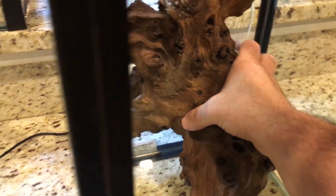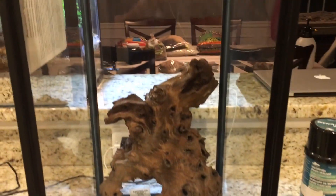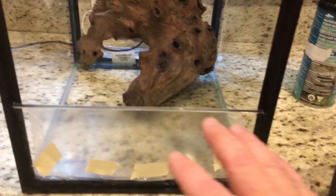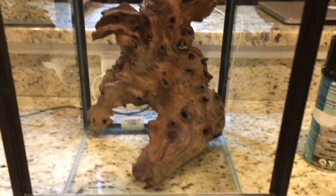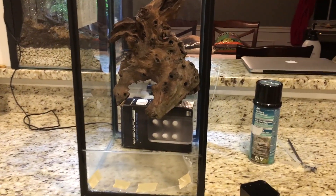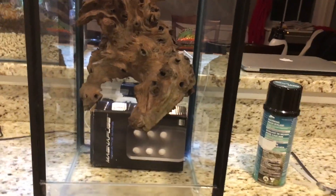So I'm going to put this one in the other way around, have it look more like a root — a little bit different. I think I'm going to go in that orientation. The substrate is going to be coming up to pretty much the top of this, so I want to raise it up and prop it against the back wall to see how that looks and get a better idea of what it's actually going to look like in there.